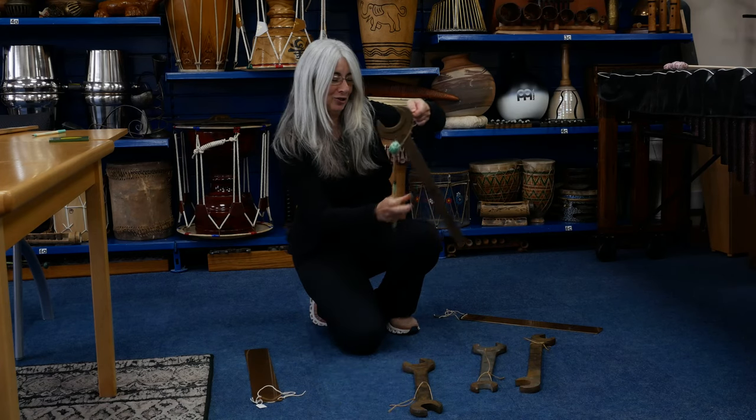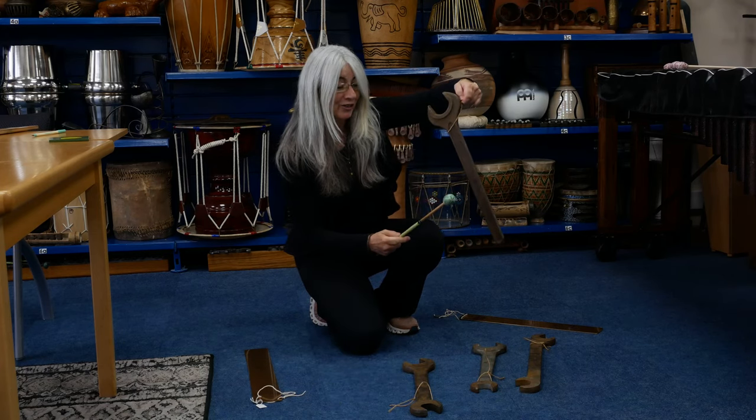I don't know if spanners or wrenches — you tell me — and listen to the resonance of this.